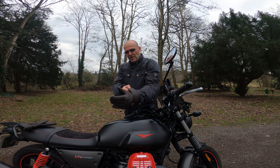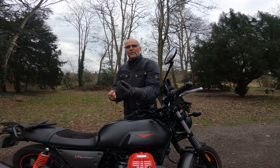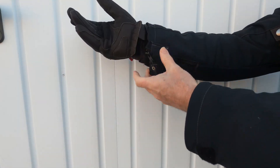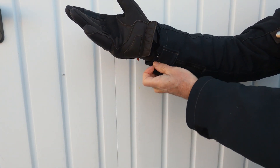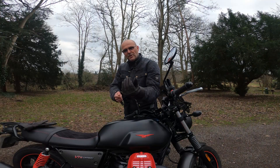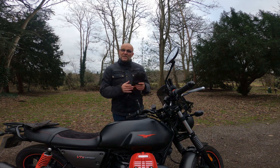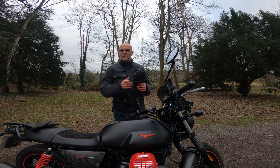You can pull them over your jacket like I've done here, or depending on which jacket you're wearing — I've got an old Triumph jacket where they actually fit really snugly under the cuff. So they're fairly flexible and versatile in how they can be worn.